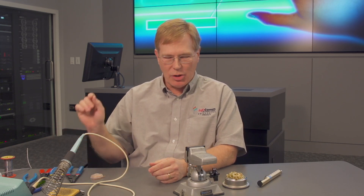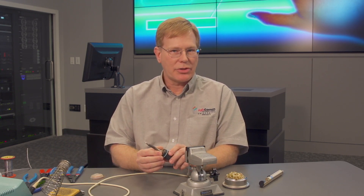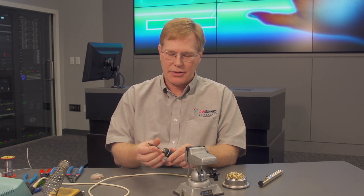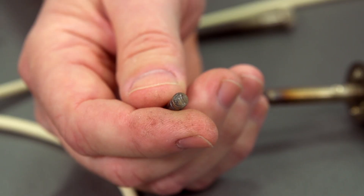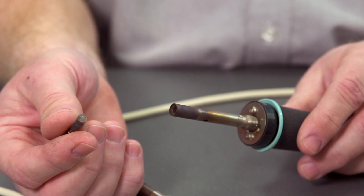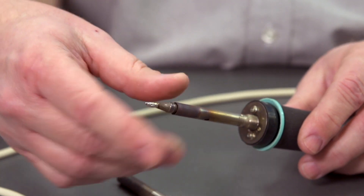Now, the soldering station is not on at the moment. You're going to need the proper heat for the proper time. Some soldering stations may have an adjustment on the front. With this particular one, the tips are replaceable, and the way the temperature is regulated is — I can see a 7 on the bottom of this tip, which indicates it's a 700-degree tip. You can get these in various temperatures, and I can replace this tip with a different shape — chisel point, conical point — or a different temperature depending on the work I'm trying to do.